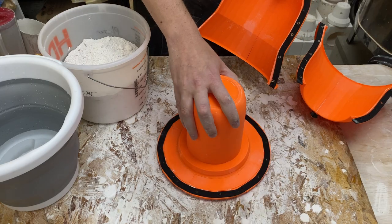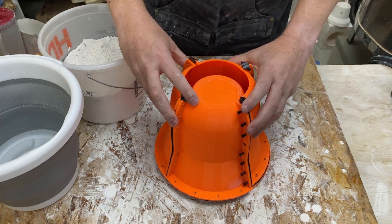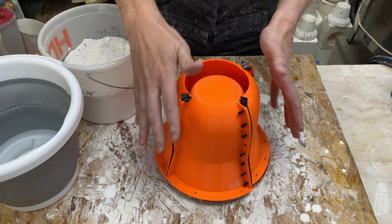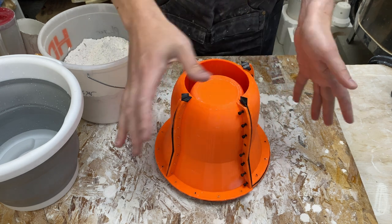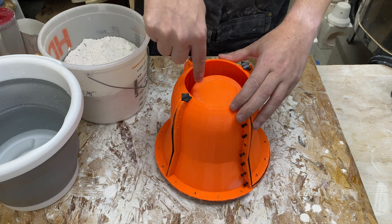We have our inner form - this is the shape of the pot we want to make. We then put some structure around it and pour the plaster on the inside. This is my mold system - these could be coddle boards, or you could be doing this with a bucket. The outside doesn't really matter in terms of the bubbles and pouring the plaster.